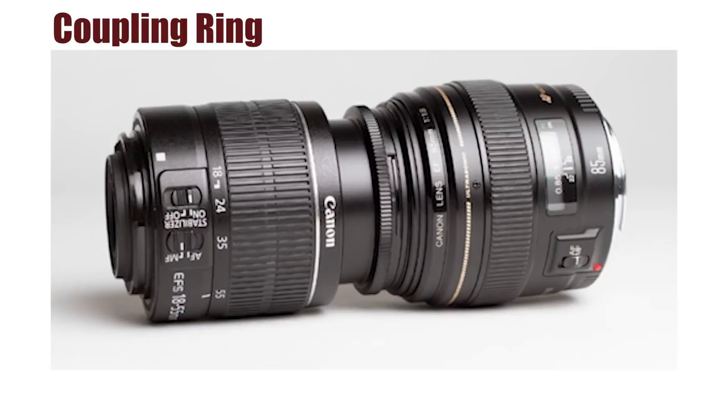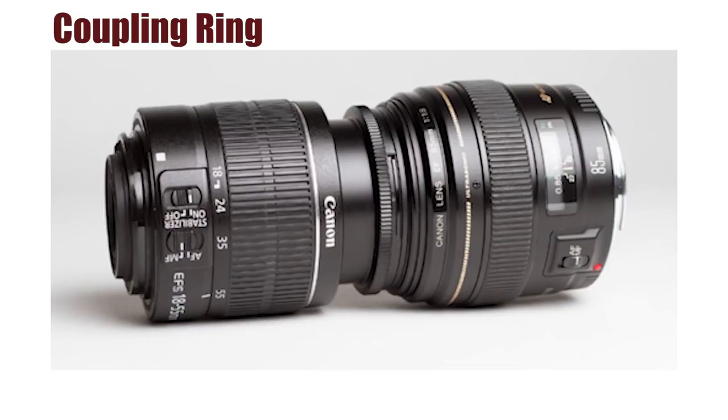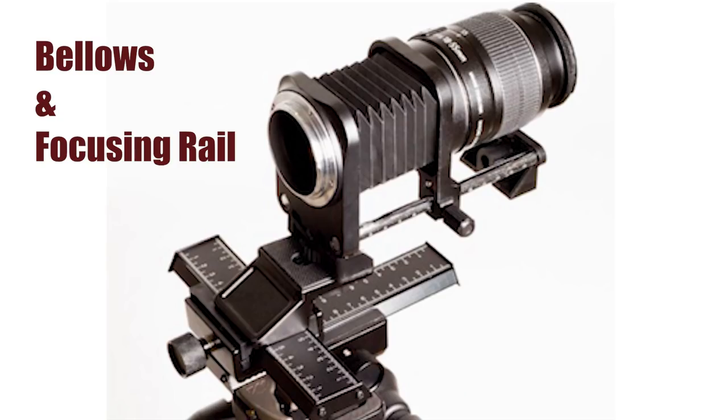There are also adapters that screw onto the end of lenses so you can take one lens, screw the adapter on, and mate it with another lens — that other lens will be reversed. There's also a thing called a macro bellows, which lets you attach your lens to one end and your camera to the other, and move it back and forth like an accordion to get macro shots and extreme close-ups.